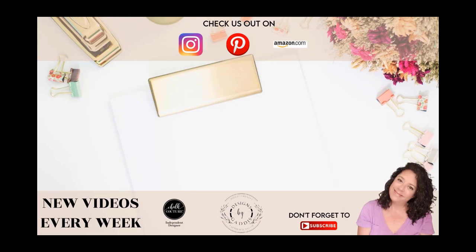Y'all are the absolute best. Check out my new Amazon store for craft supply and farmhouse home decor recommendations. All the products I use from Amazon in my videos can be found there. Until next time, happy crafting!